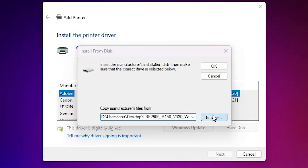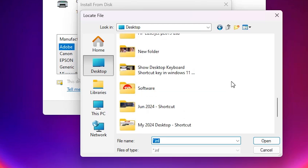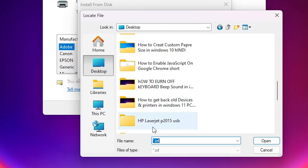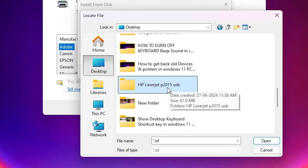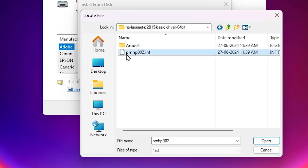Click on 'Have Disk' and then click 'Browse'. Go to the desktop and find your extracted folders. Select your folder — this is the HP LaserJet P2015 folder. Double-click on it, then double-click on the inner folder. Inside we find the '64' subfolder — double-click on '64'. Here you find the printer driver file. Click 'Open'.